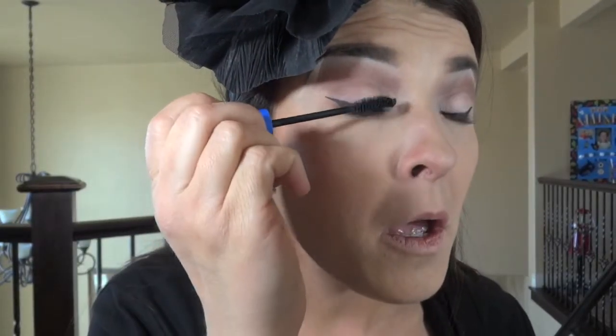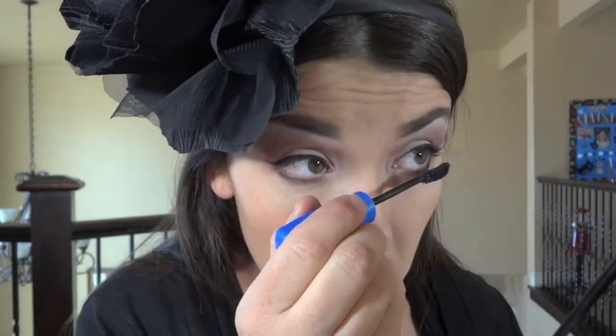I'm going to do one coat of mascara before I put on my false lashes — my demi wispies. So here is our final look with lashes.